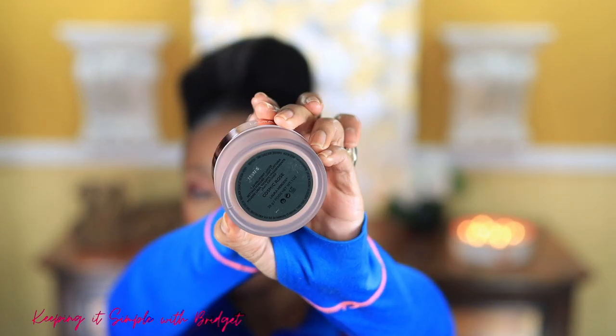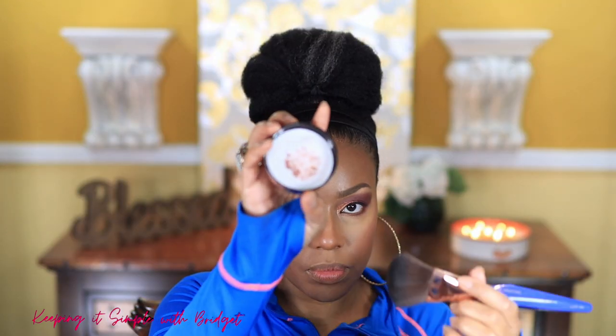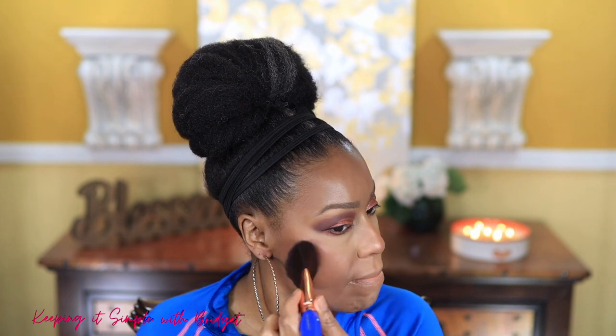Next I'm going in with the Laura Mercier Translucent Setting Light Catcher Powder in Cosmic Rose. I didn't think I could apply this all over, but I'm applying it everywhere except directly under my eyes. I thought I'd look like a disco ball but I don't — I did apply a little more along the normal highlighting areas like the cheeks, nose, and forehead, and I think it looks pretty.